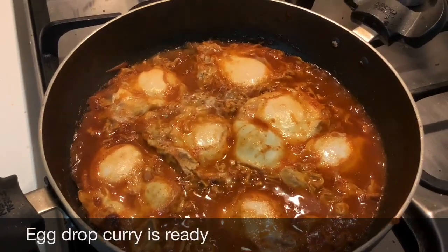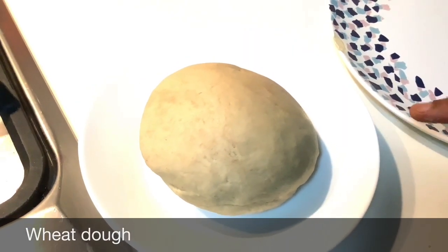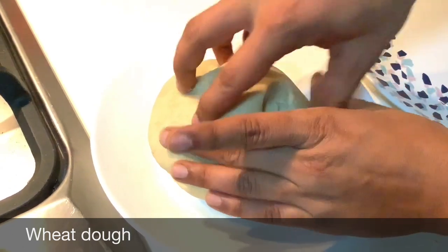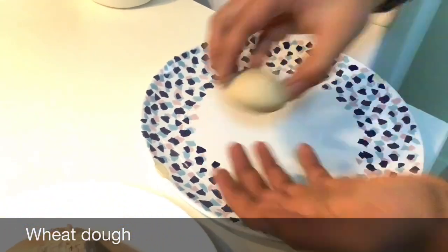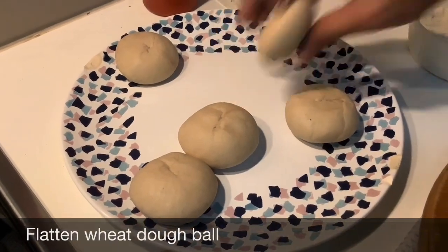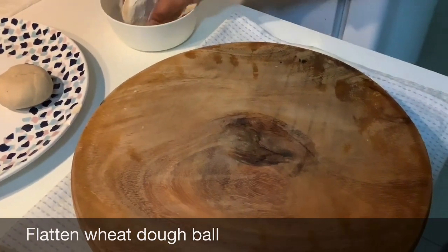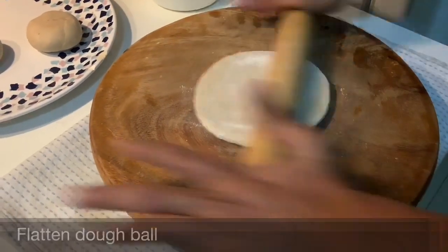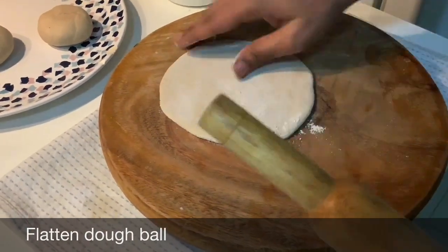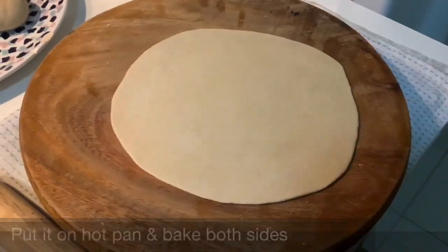It's cooked — this is how the egg drop curry looks after seven to eight minutes. Now we will see how to make fulka. This is the wheat dough, so I'll make dough balls. Take this much wheat dough and roll them into balls. The dough balls are ready. Take one and coat it in flour on both sides, then pat and flatten it.